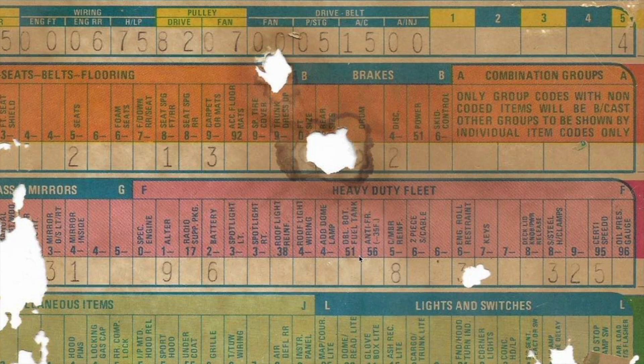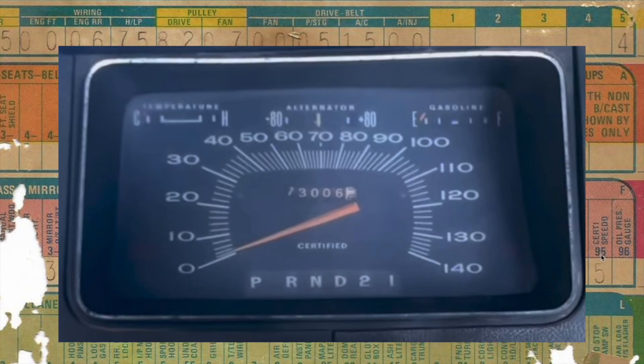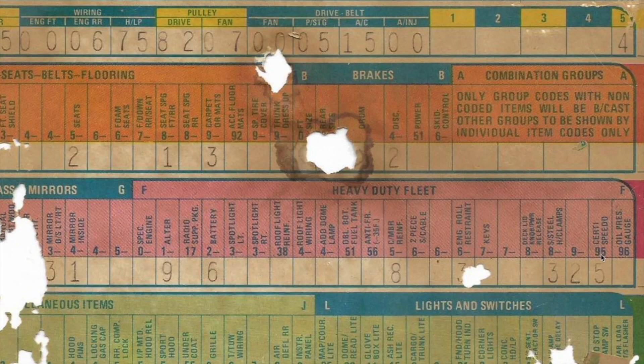Here's another really important option: the certified speedometer. That was another one in question for me, because the car doesn't have the fender tag present right now — I'm not sure if it was lost, damaged, or whatever happened over the years. We didn't know the options before. Of course we assumed it to be original, but now we can confirm this car was optioned with the certified speedometer. So I'm glad we can finally sit down and confirm this now that we have the build sheet right in front of us.